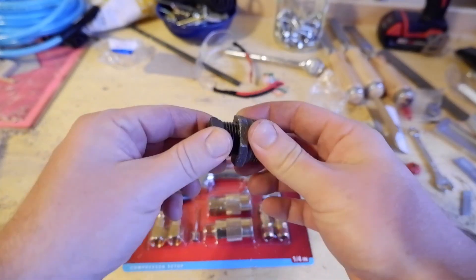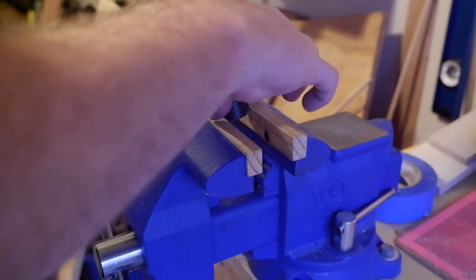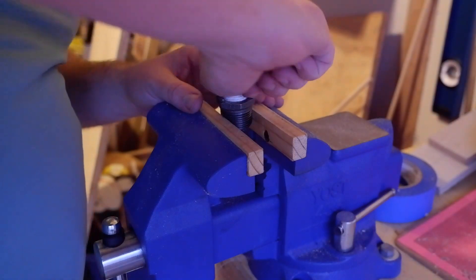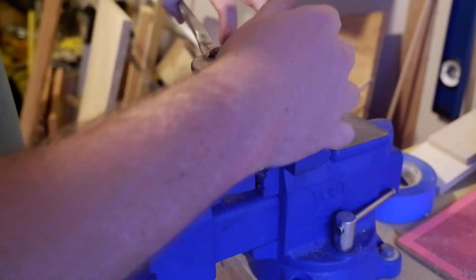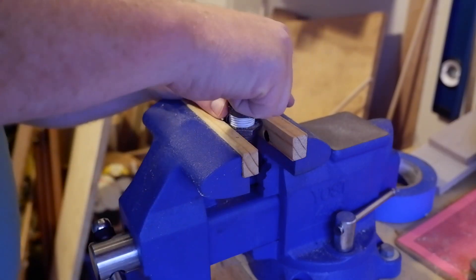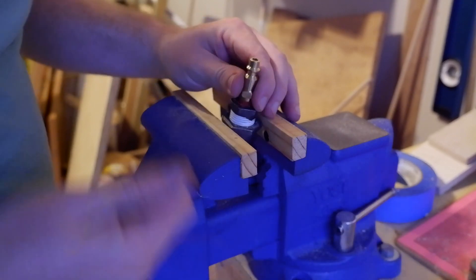So you plug those three things together and we should have a way to hook up an air hose directly to our water inlet. I made that a lot harder than it had to be. I just want to get this in there pretty far. I'm using my soft jaws for this, which is probably not a good idea. That's probably good. I'm not going for watertight here.